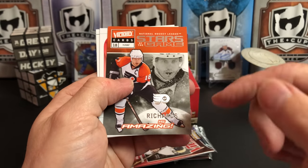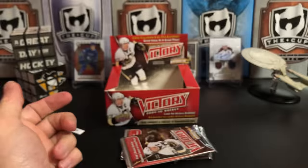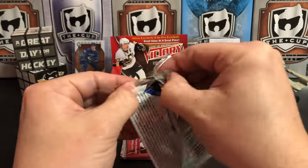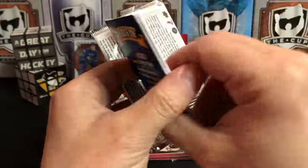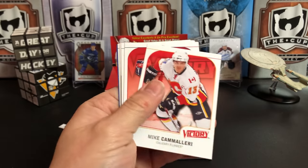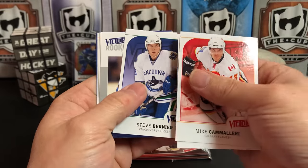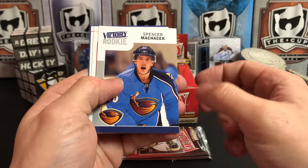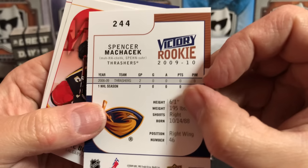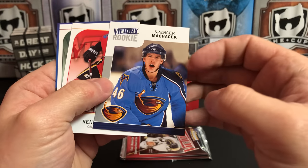Mike Richards is 'Amazing' — their words aren't as good. Nicklas Lidstrom, Henrik Sedin. I want more flowery verbiage — how many times are you gonna hear that sentence in a hockey break video? Only on this channel. Mike Cammalleri, Alex Tanguay, Steve Bernier, Spencer Machacek.